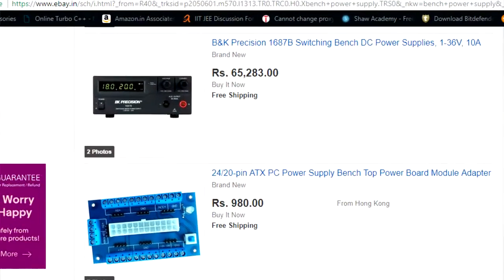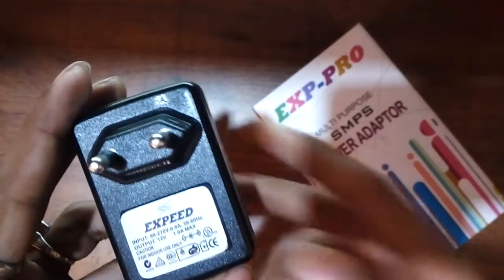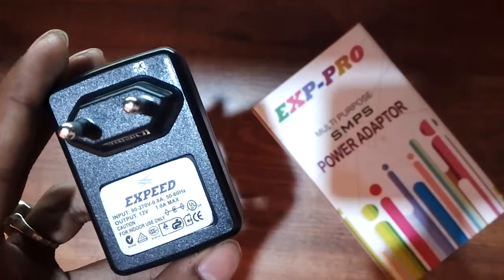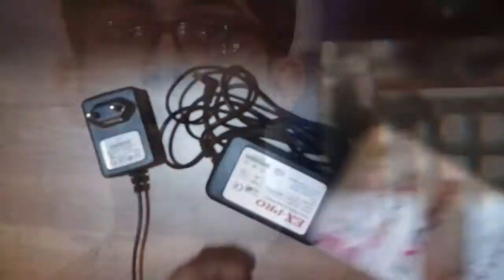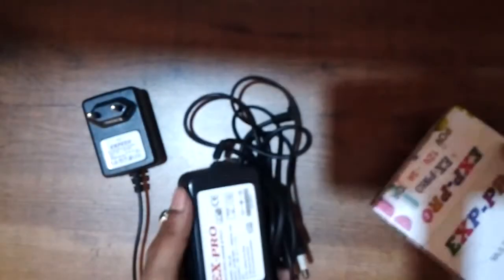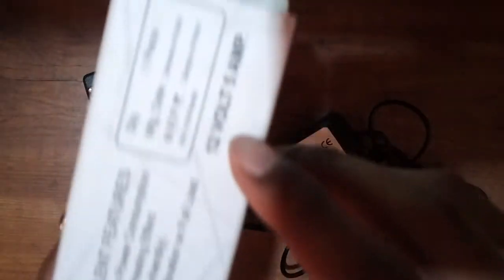The best you can get are adapters from a normal common store. But those adapters are pretty much less capable — the first issue is they don't have a variable output. If you buy a 5-volt adapter, it only provides 5 volts at one, two, or five amps max. The same thing stands for 12-volt and 9-volt adapters.